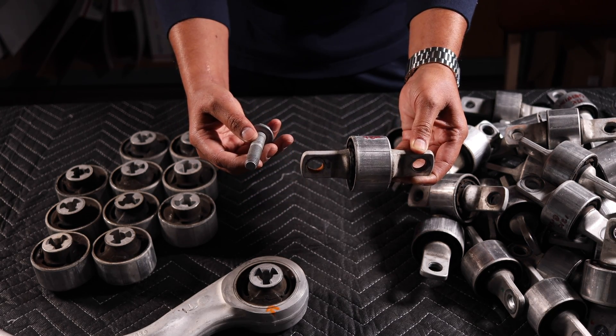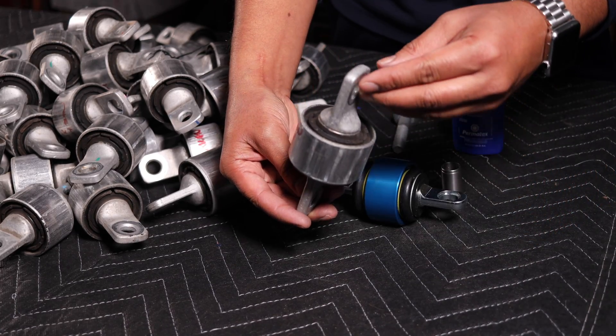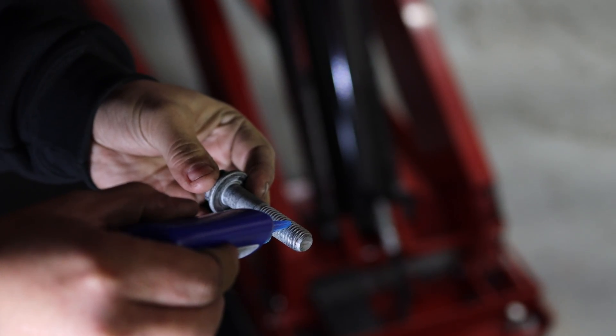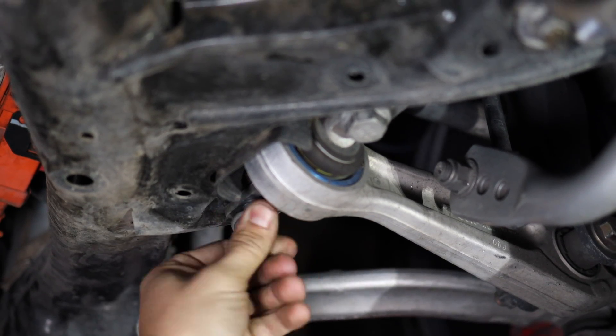Now we're going to show you some solutions we have. When you get your bushings inspected and potentially replaced with a new lower control arm, we highly advise you tell your technician to put some blue loctite on the bolt before they run it back through the subframe.